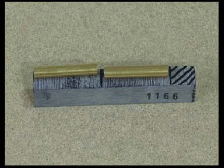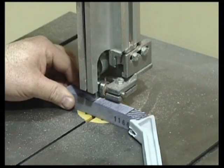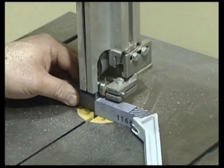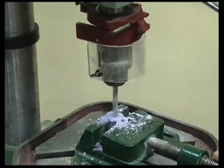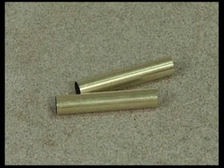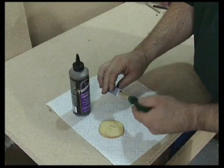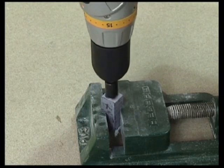Marking the plastic blank is the same as the previous two kits. Also the cutting, drilling, cleaning the tubes, gluing and trimming.